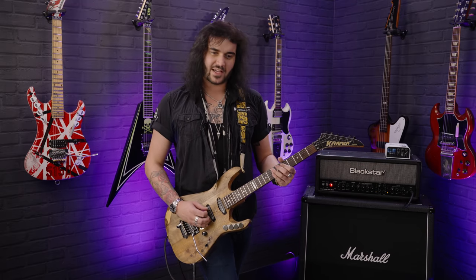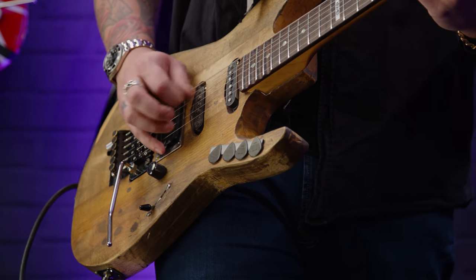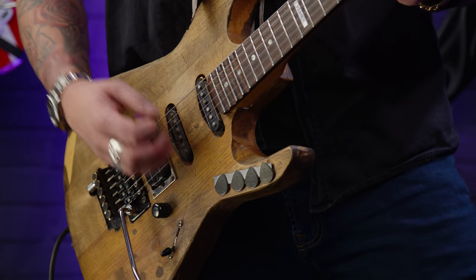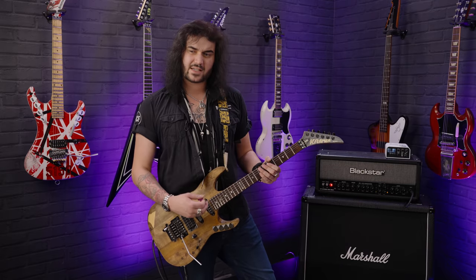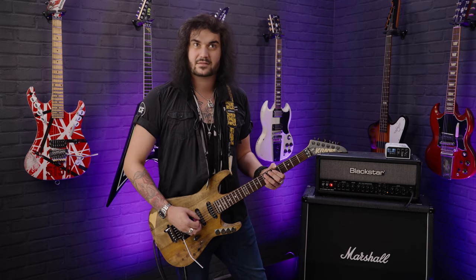I wasn't even picking a note there, I was just picking an open string. Kind of work with that — use your dynamics when picking to finesse it, like how hard you're picking to find that note. Once you've found it, keep working with those dynamics.